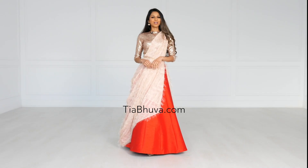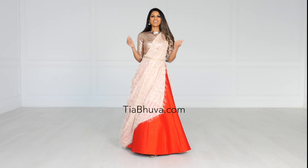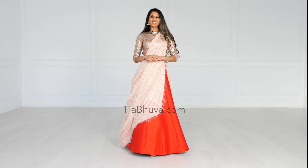Thank you so much for watching. I hope you guys enjoyed this drape. If you have any questions, leave them in the comment box below. Give this video a thumbs up, hit the subscribe button, and I will see you guys in a future video.